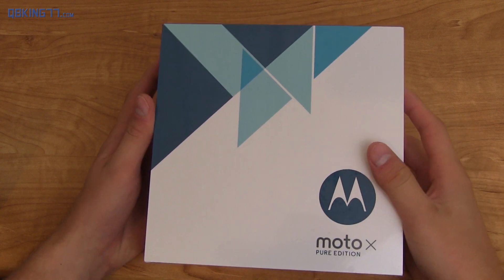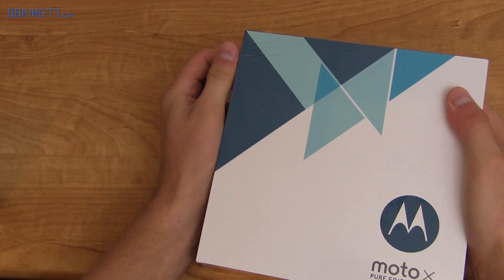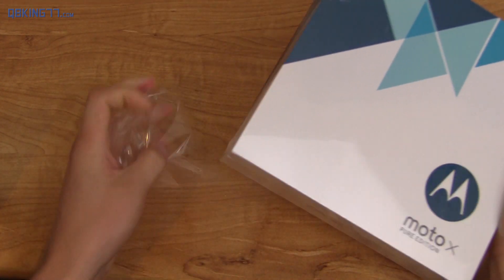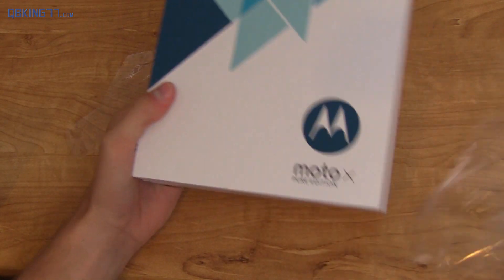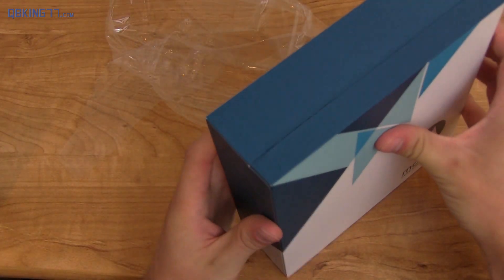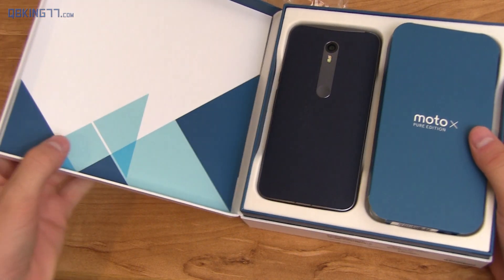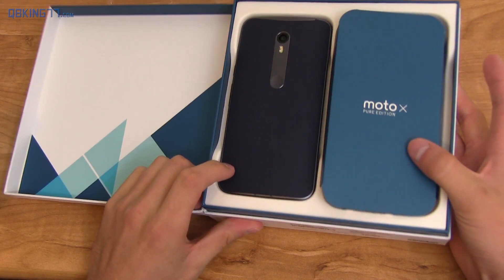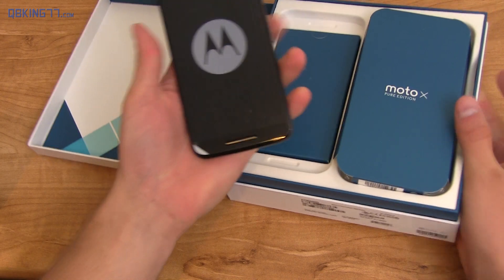So the box is just a little bit bigger than I had actually expected it to be. Let's go ahead and see why with the extra large box, I should say. I also have a couple phones I want to do a size comparison with, including the Note 5 and the Moto G. So let's go ahead and pop this open, and you see it opens just like this, and here is the Moto X Pure Edition, greeted with the device right away.